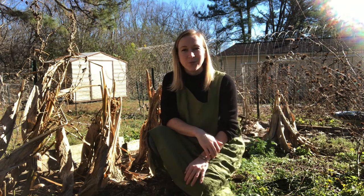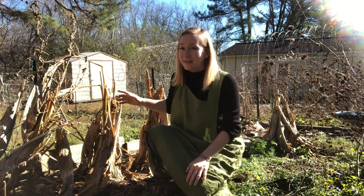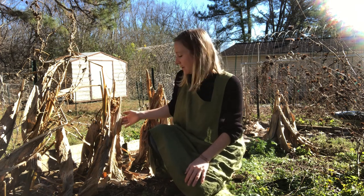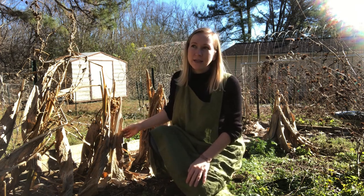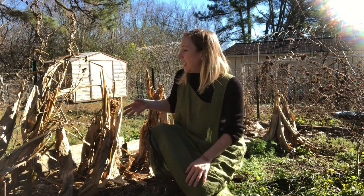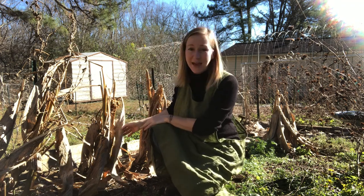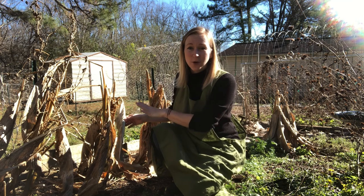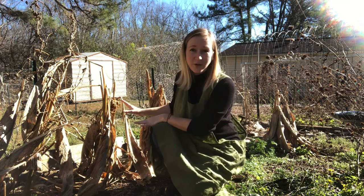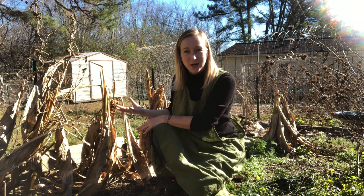This is my second year to grow turmeric and it could not be an easier plant to grow. This is the turmeric plant right here. Right now it is the beginning of December and we've had a couple of light frosts, and the big beautiful green turmeric plant has died back. It's frozen and everything above the ground is basically dead, but the roots are still in the ground ready to harvest.